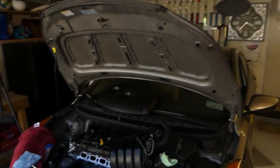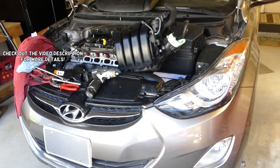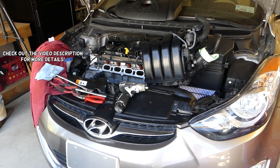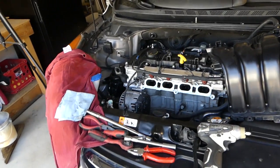Hey guys, welcome back to Repair Guys. In today's video, we'll show you how to remove and replace the knock sensor on a Hyundai Elantra. This should cover the second generation, 2011 to 2016-17, with the 1.8 engine. The 2.0 might be the same procedure as well.